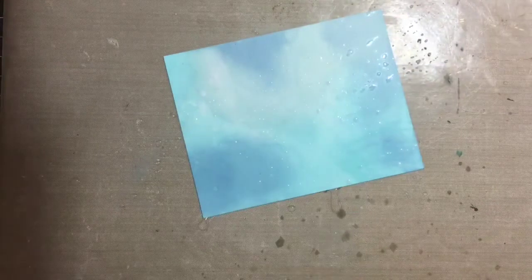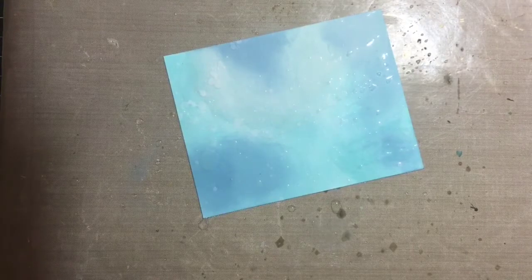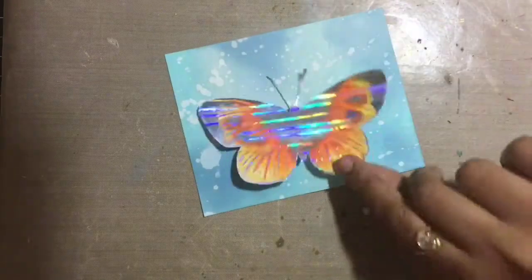It immediately adds a lot of texture to your background and makes it look very nice. You can see that the moment the water touches the panel and you put a paper towel, you get this bleach effect — it's so beautiful. This gives a lot of character and beauty to the background, and there are so many card makers I admire who use this technique. I love it a lot.